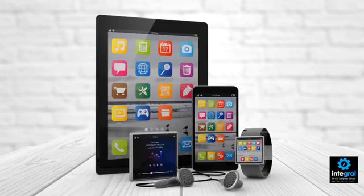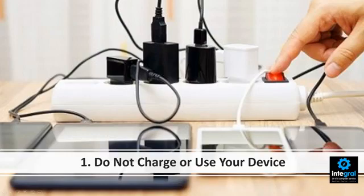As you can see, all smart devices have lithium-ion batteries in them — your iPhone, your iPad, your Android tablet, you name it, it's got a lithium-ion battery in it. Sometimes what can happen with these devices is that they can swell and cause problems. So what should you do? Well, number one, you want to make sure that if you do have a swollen battery, you do not charge or use your device.